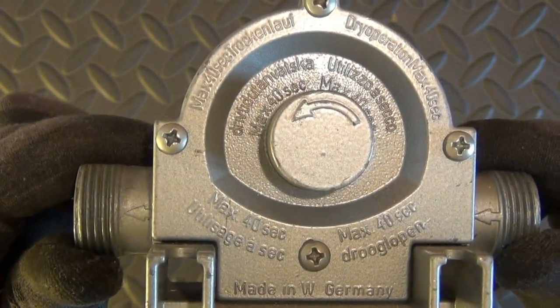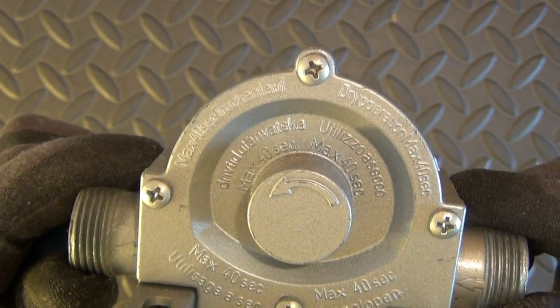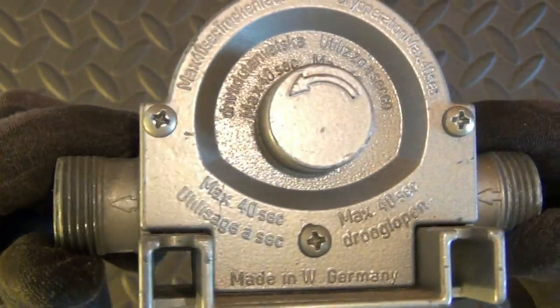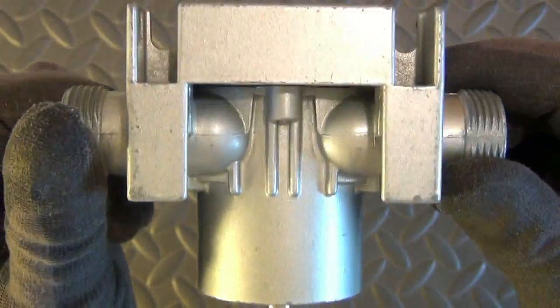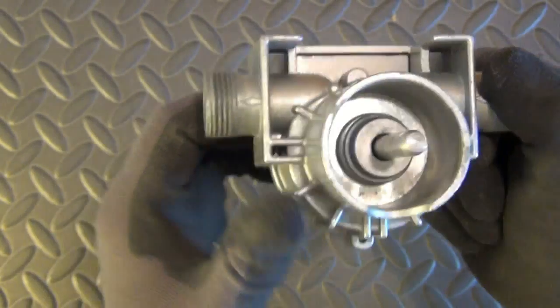We can see that this drill pump doesn't have any branding. We can see that this drill pump has a full metal body. It has the indication that it was made in West Germany, in Europe, so it was most likely produced before 1990.